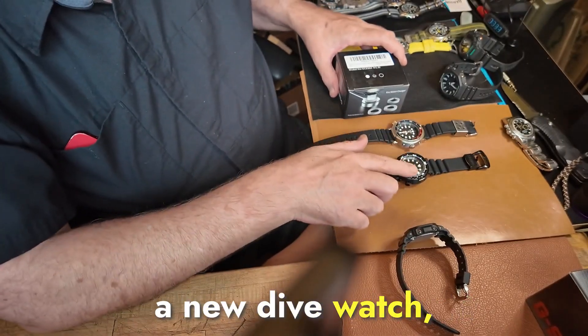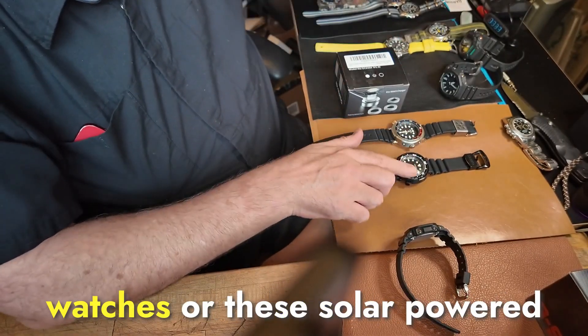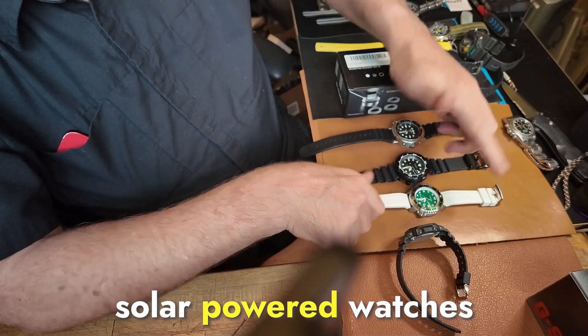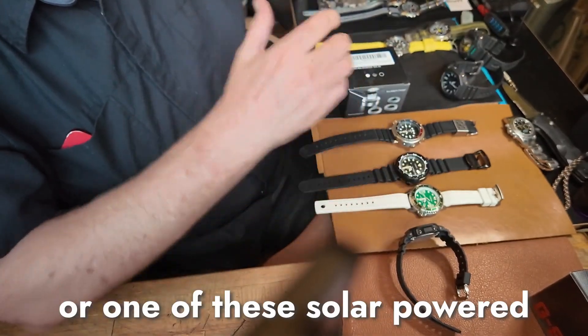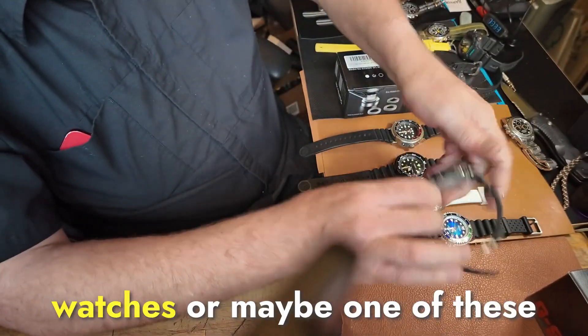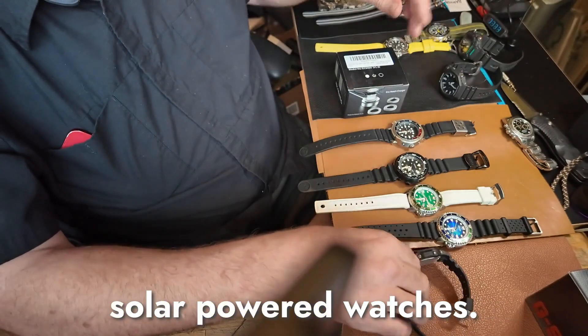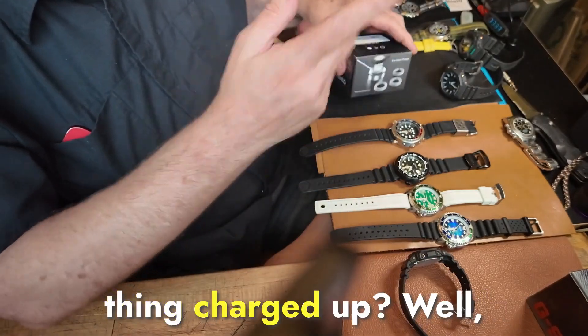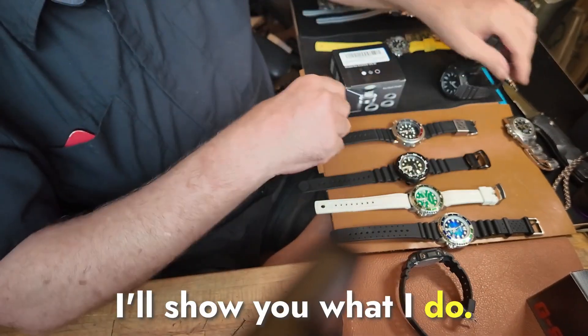So let's say you bought a new dive watch — one of these solar-powered watches. What are you going to do when it's brand new? How are you going to get that thing charged up? Well, I'll show you what I do.